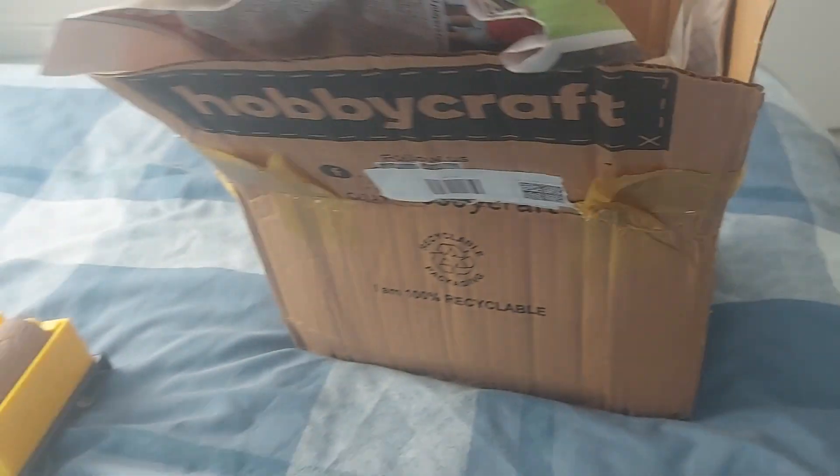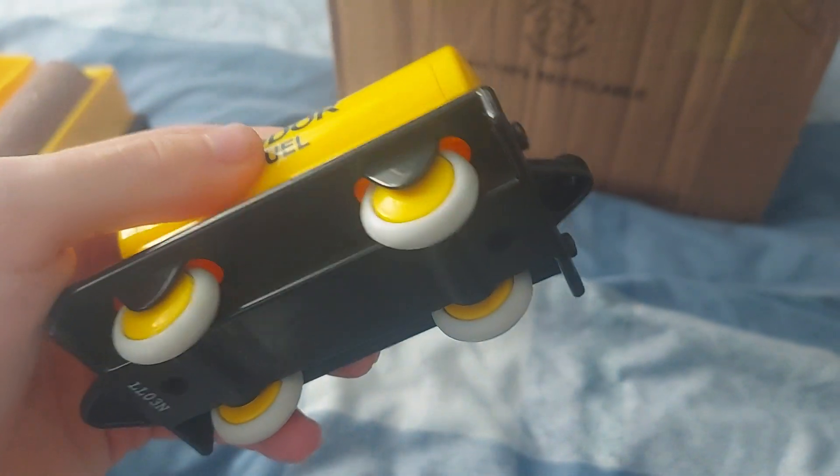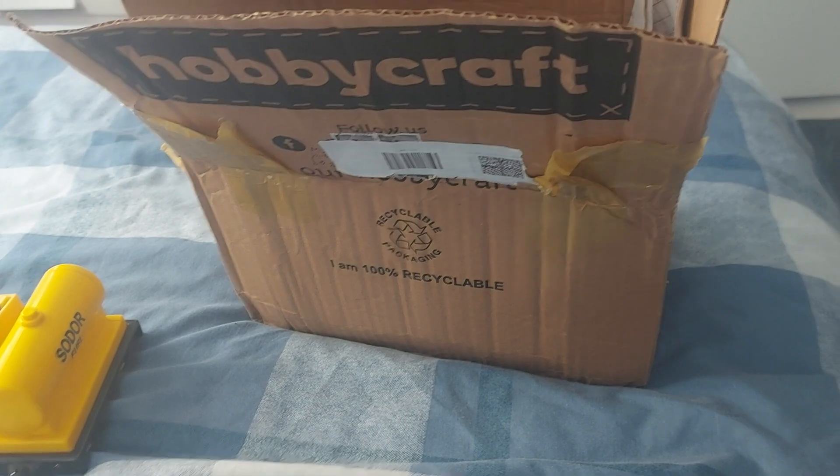Here's the last thing that I already own — it's a Fuel Tanker. I am really glad I got this because I really need more rolling stock. Now the rest of it I do not own.